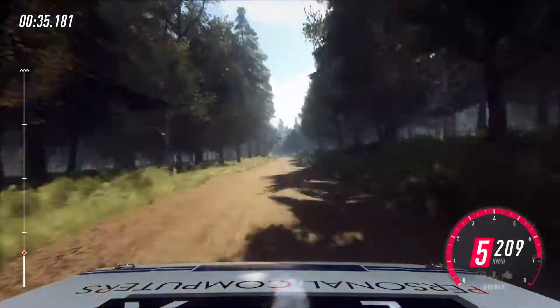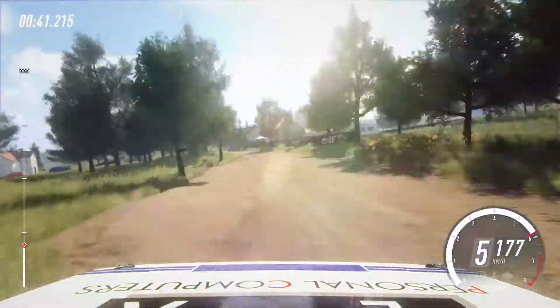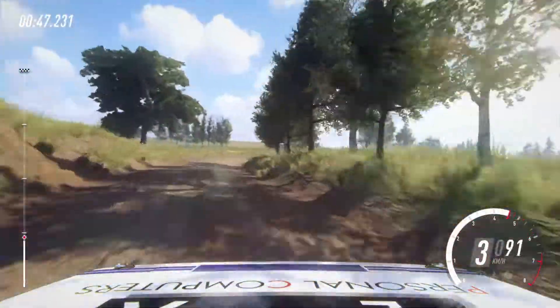Over long crest into 6 left, tightens past junction, 30. Fore right narrow over crest, don't cut 5 left. Opens long into 6 left, 30. Fore right long, tightens over crest, 50.